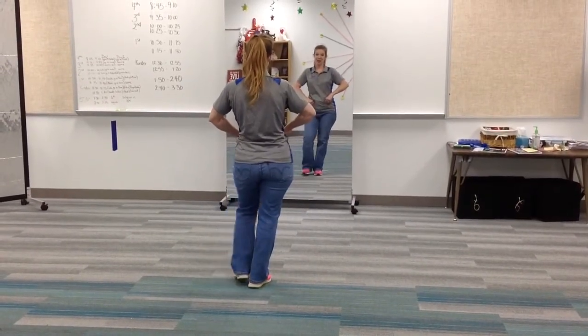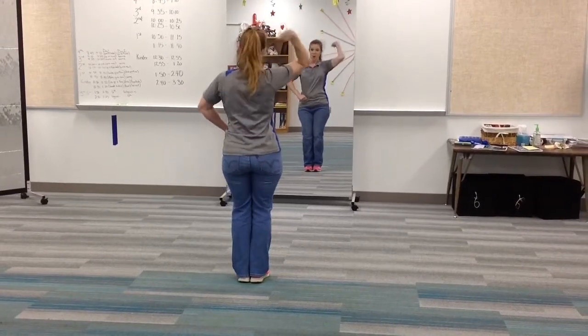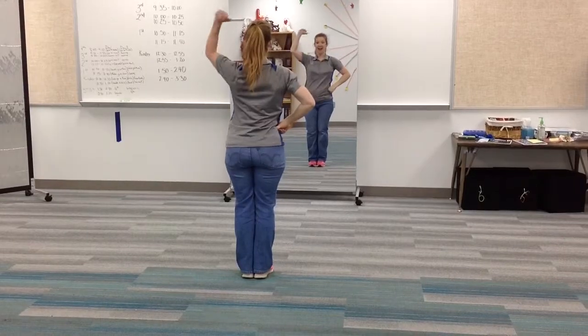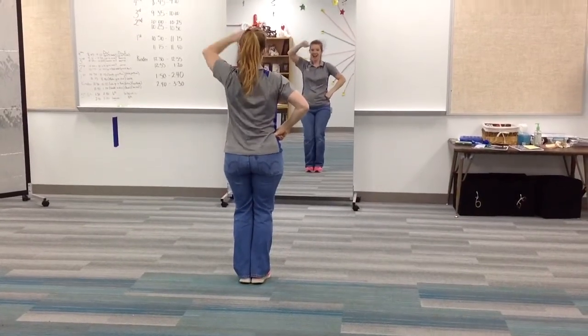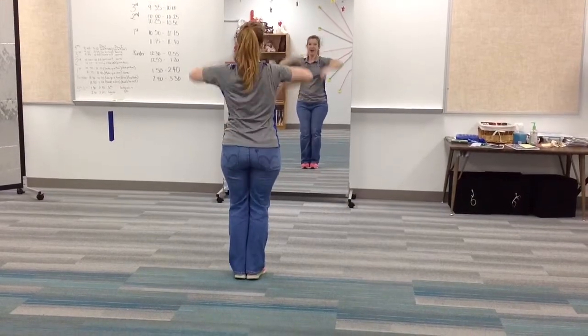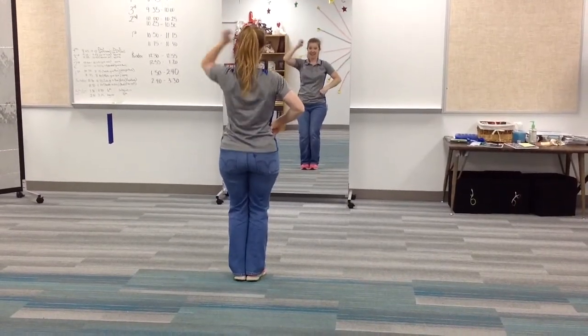Now they're going to lasso. So they're going to lasso with their right hand. One, two, three, four. Other hand left. Five, six, seven, eight. And one, two, three, four, five, six, seven, eight.